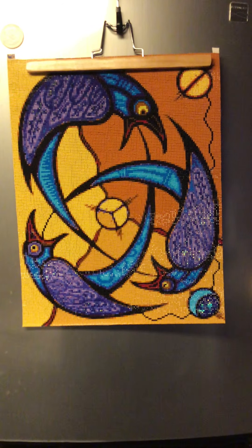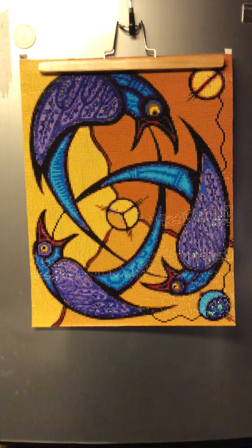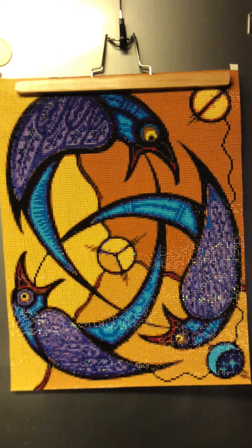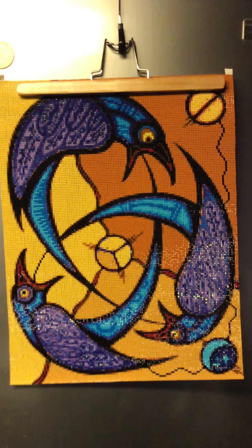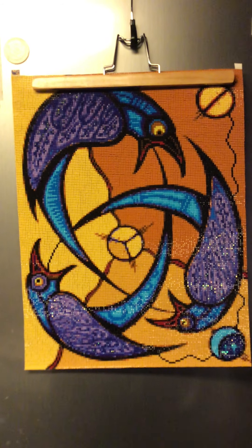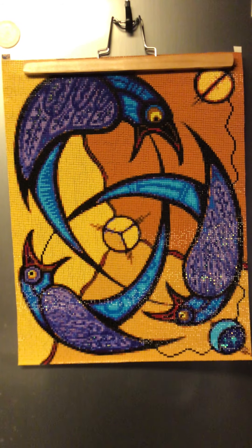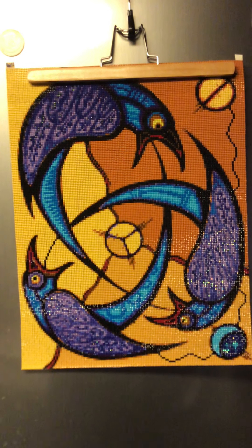Hi everyone, Chris here. This is my finish and review of a diamond painting I got from DIY Digital Arts. The picture size is a 35 by 45. It's a square and it looks great — I love it.